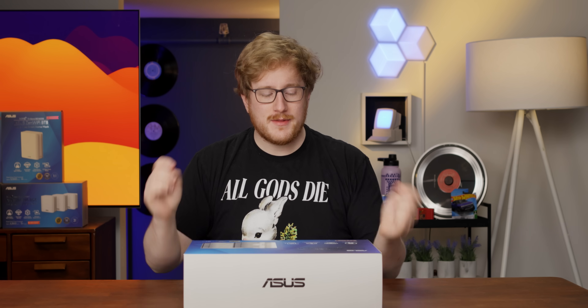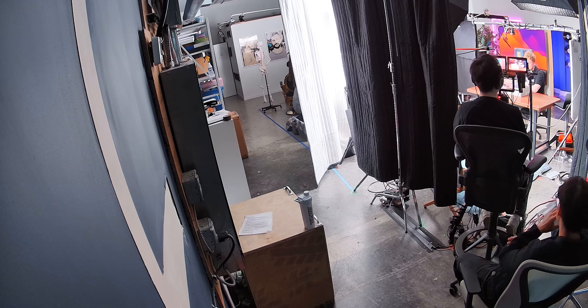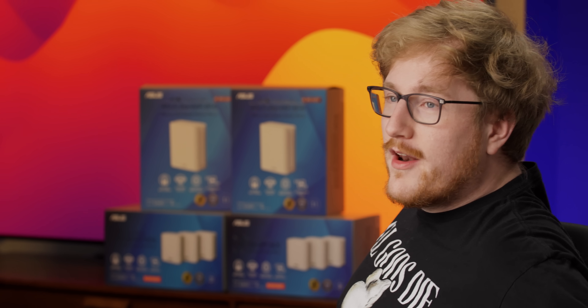We're gonna see just how easy it can be to set up a super fast Wi-Fi 7 mesh network in — well, not a house. It kind of looks like a house, but this is a warehouse, I promise you. They also have a whole lineup of other products if this particular one doesn't suit your fancy, but let's open the box and check it out.